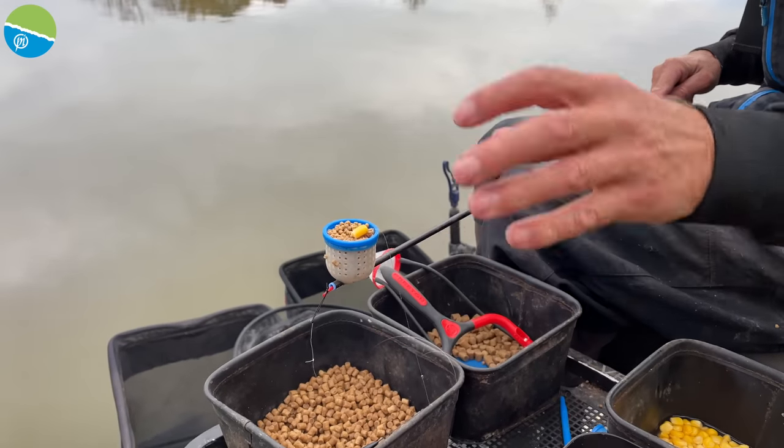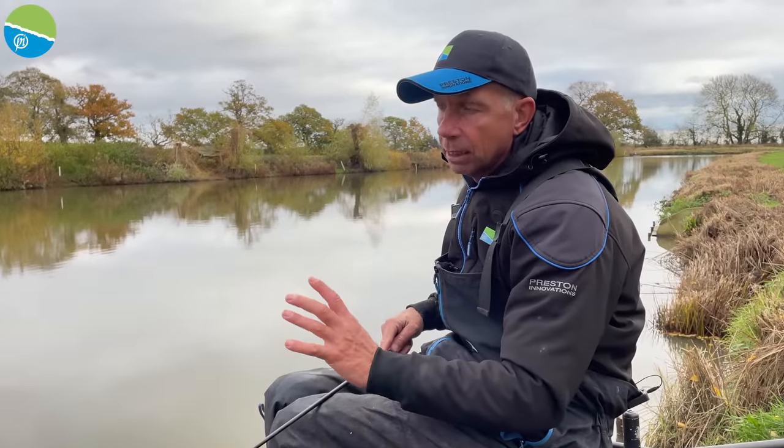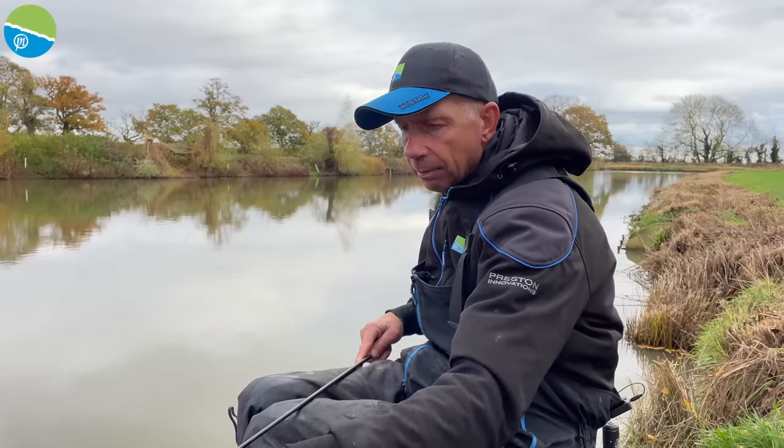The fish will just come in there. You've got a window of about five or ten minutes after you've potted the bait in where you're going to get a bite. If you haven't had a bite in that time, then you repeat the process.